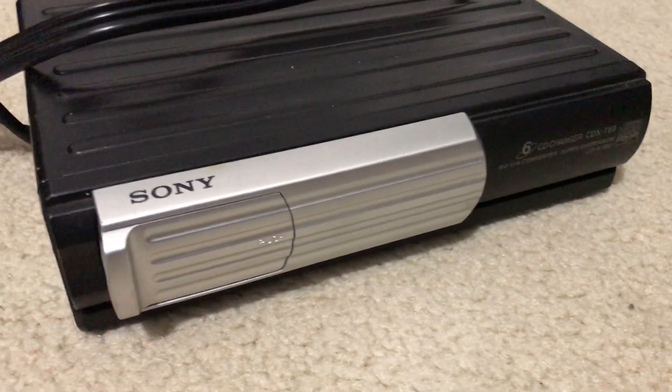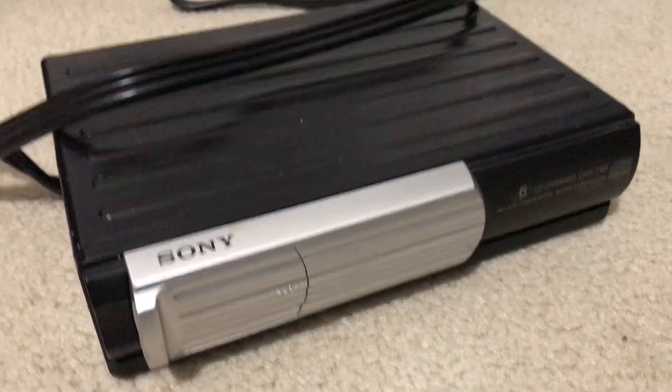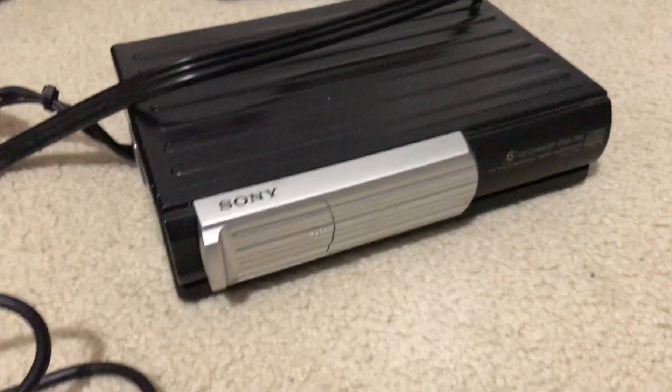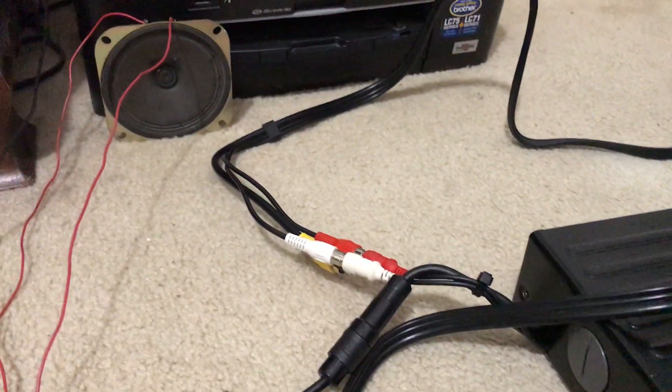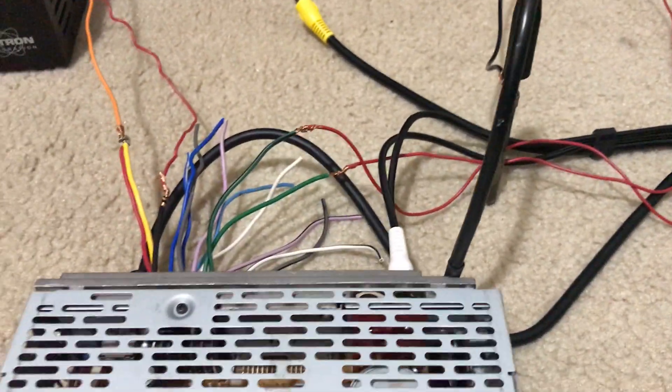Of course it's a six-disc CD changer. I've got two cartridges — the one that's in there and I've got a spare as well. It connects to the back of the stereo with this cable here, and of course for your speakers you'll need audio/video cables to connect from the changer to the back of the stereo — you can get those just about anywhere.